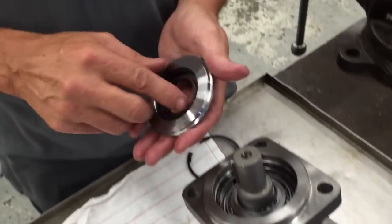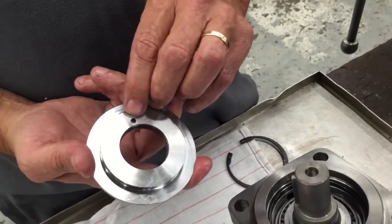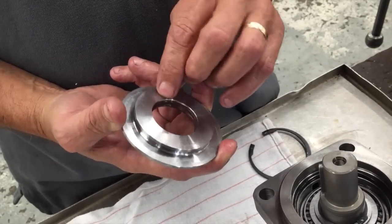As you'll notice, you have a snap ring here — remove that snap ring basically the same way. You have a little punch hole to push the old seal out, and you would do that.